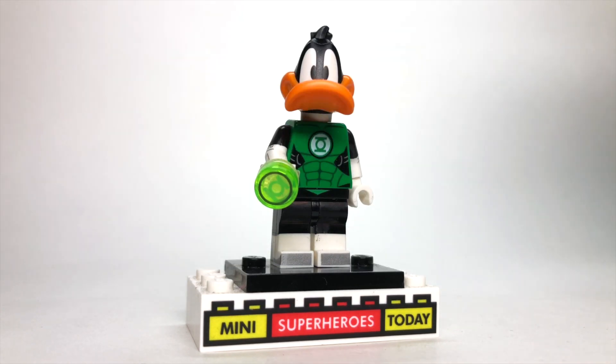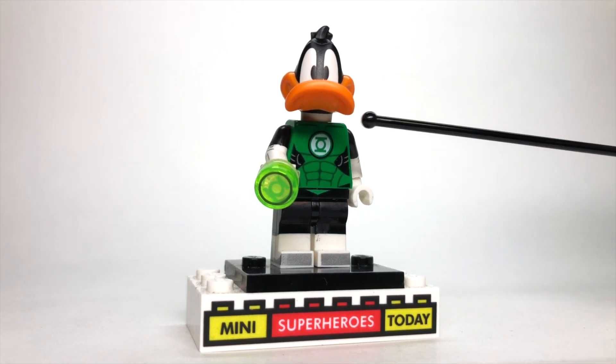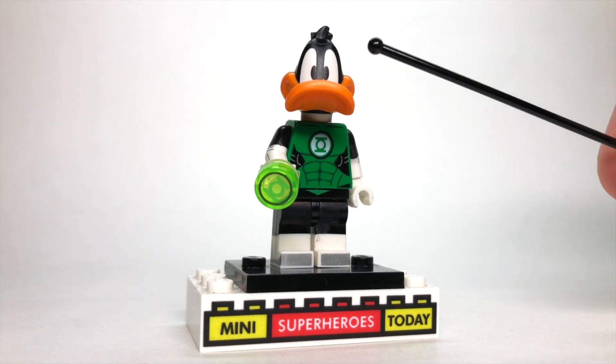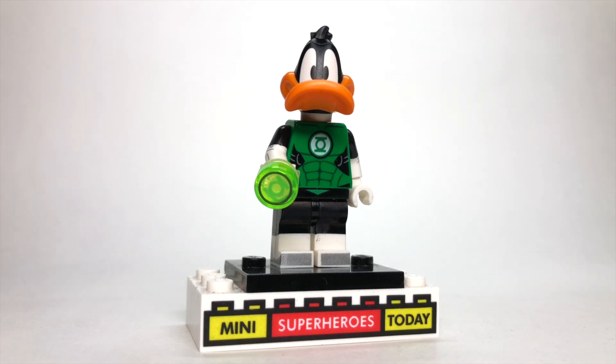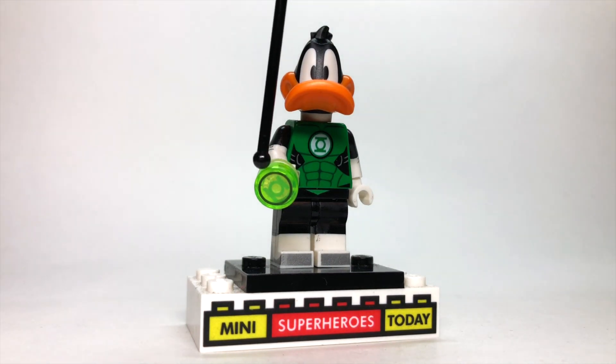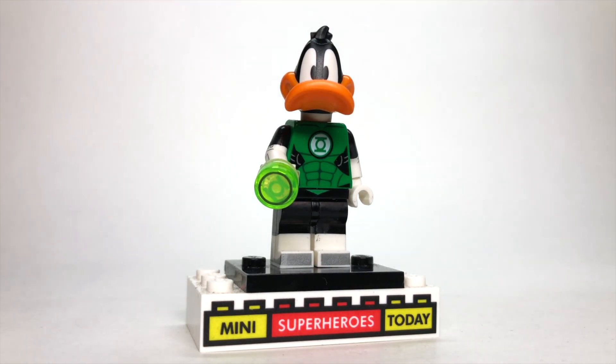So up first, we have Green Loonturn, who of course is Daffy Duck with Green Lantern. I did a video on him on his own already, but I figured I'd just get him out of the way first. The head comes from Daffy Duck from the LEGO Looney Tunes collectible minifigure series. The arms and legs come from Syndrome from the LEGO DC collectible minifigure series. Then the torso and hips come from the original Green Lantern from the LEGO DC sets, with the Green Lantern Ring from the LEGO DC collectible minifigure series.